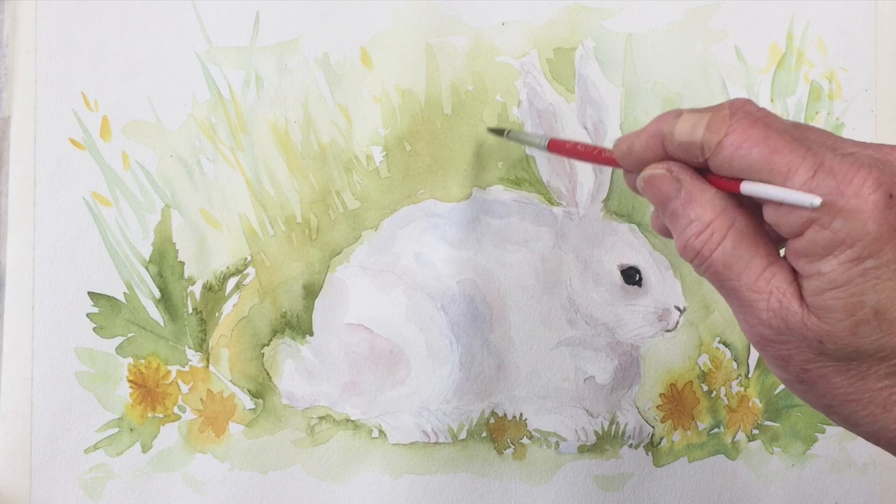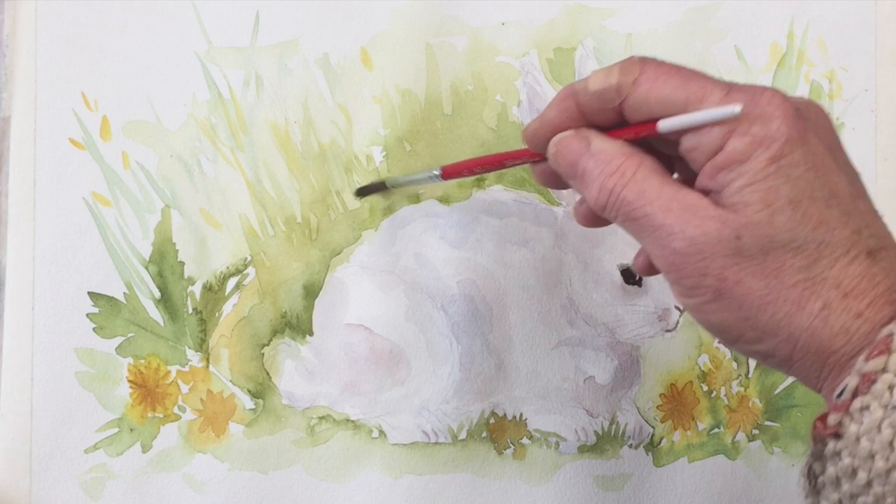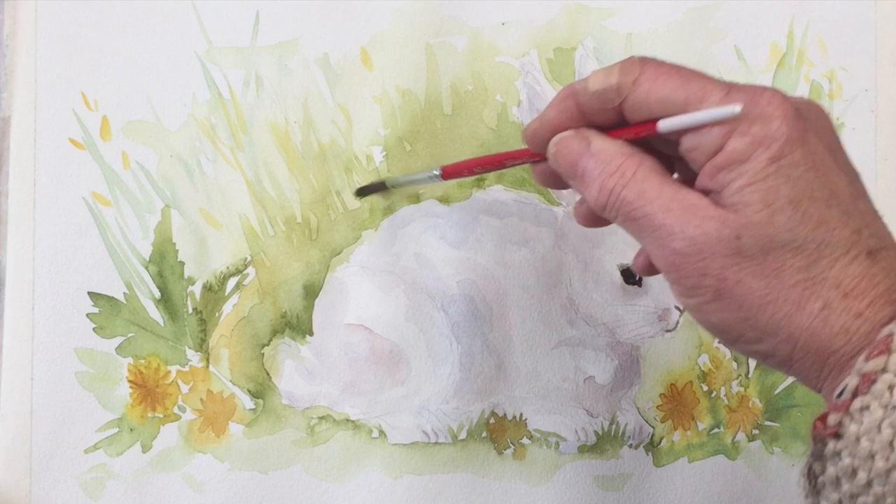Just a little bit more green around the important part of his ears to make sure they stand out nicely, and we're coming very close to the end of this painting. This would make a very nice little gift for somebody for Easter — you could paint it on a card or give it as a painting to frame and hang in a bedroom, ideal in a baby's room, or as a lovely last-minute Easter gift.